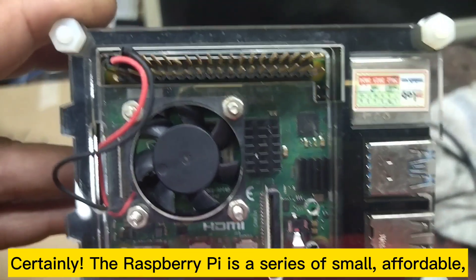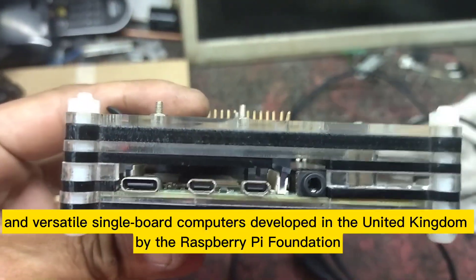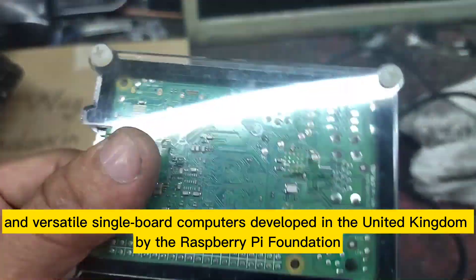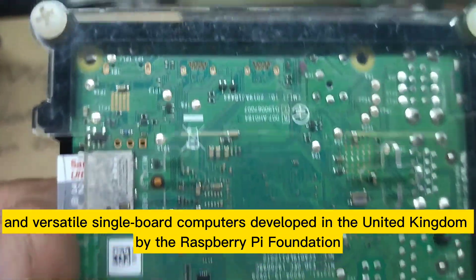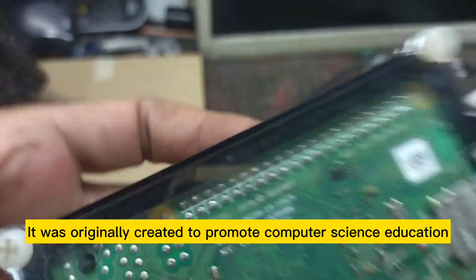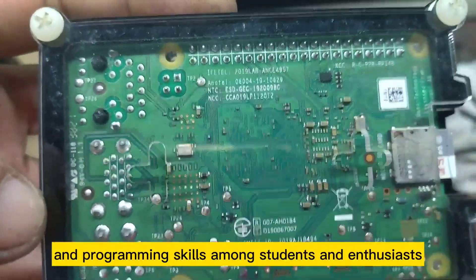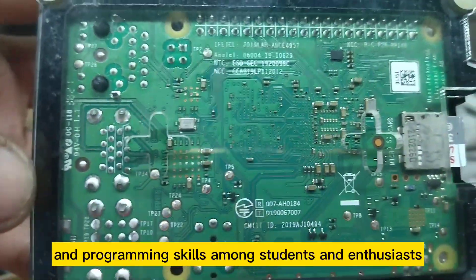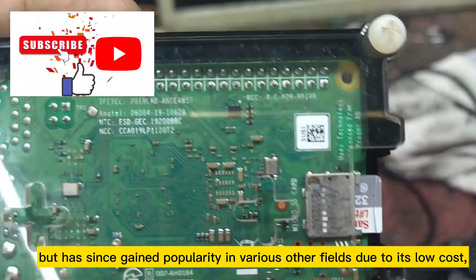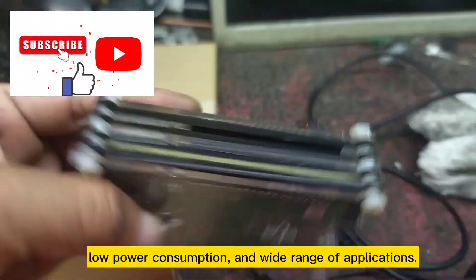The Raspberry Pi is a series of small, affordable, and versatile single-board computers developed in the United Kingdom by the Raspberry Pi Foundation. It was originally created to promote computer science education and programming skills among students and enthusiasts, but has since gained popularity in various other fields.